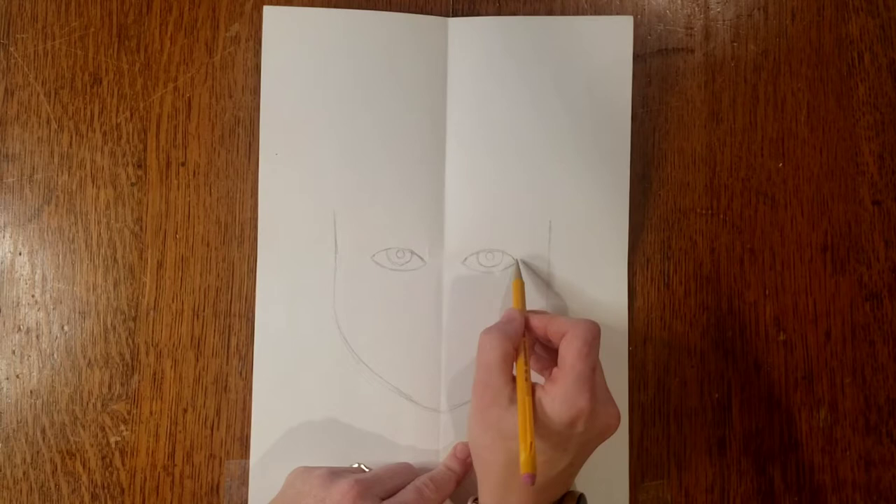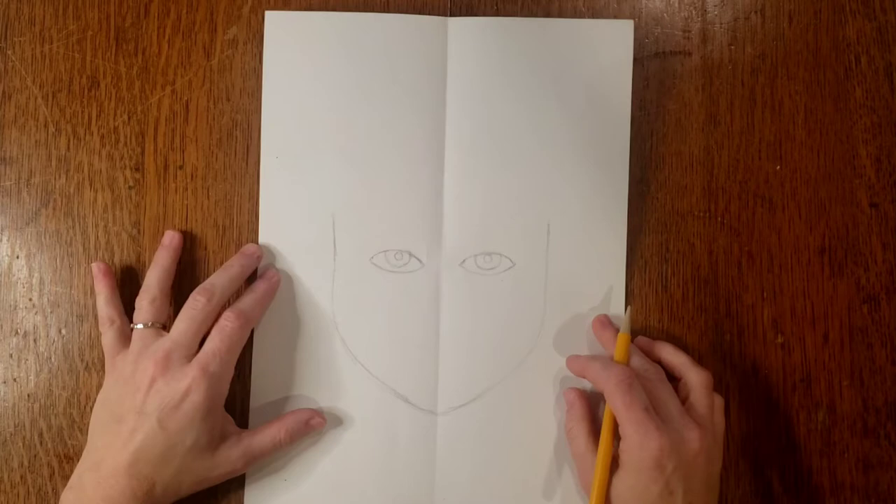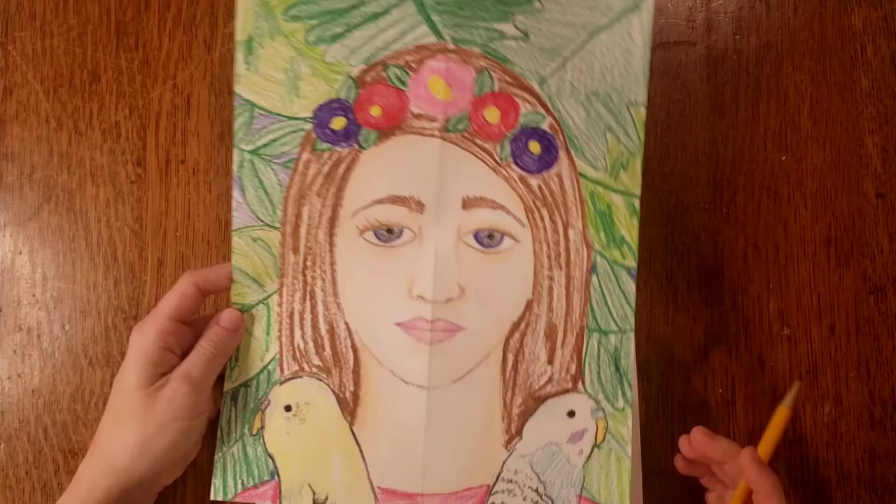Look and see if your eyes need any work — too big or too small. I'm going to show you how to paint this one with coffee, so I won't add eyelashes since those details would be too small to show up. But if you're using crayon or marker and wanted to add eyelashes, you could draw those in.